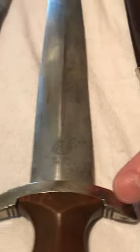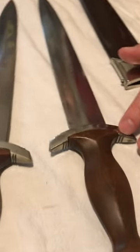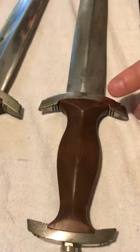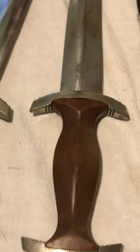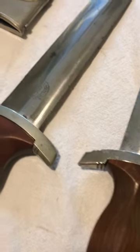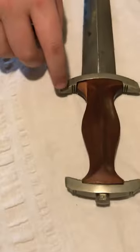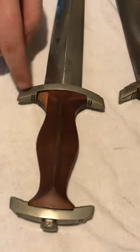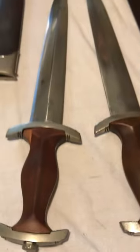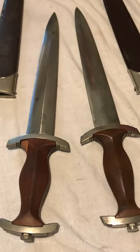A unique part about Tiger daggers is the 1938 ones still had nickel silver fittings even though they were RZM marked. At this point, these are no longer nickel silver. Bob, what type of material do you think those guards are made out of? So this one right here is made out of nickel silver, but this one over here is plated steel. You think it's steel? Could it be something else? Well, it could be zinc, pot metal.